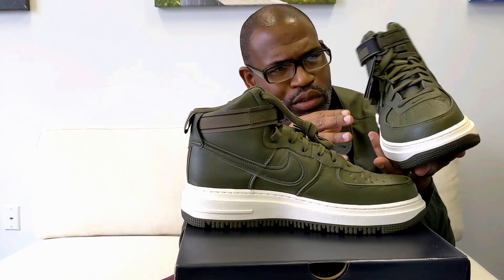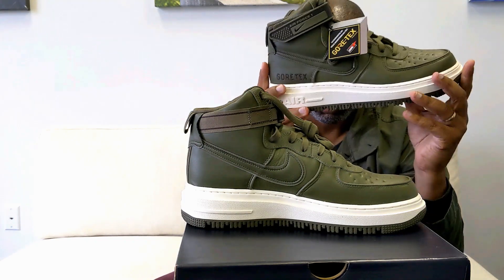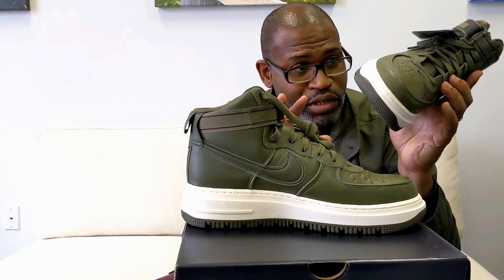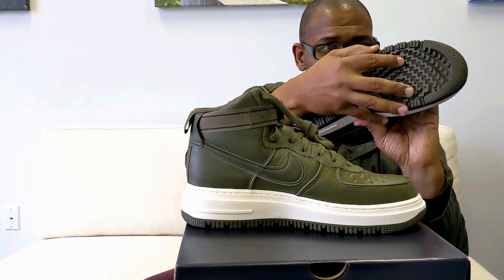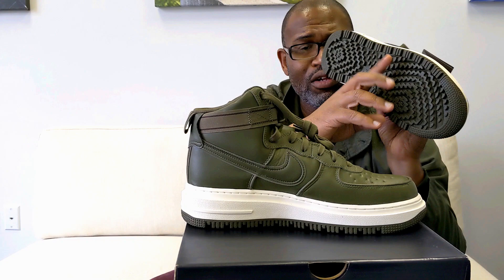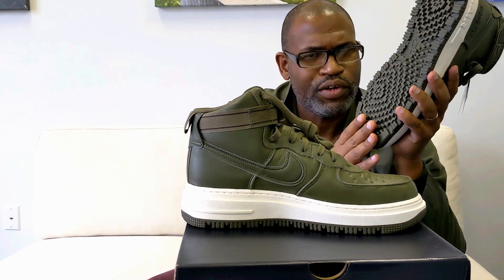I just wanted to make sure I got this video in so you guys can see the new boot Nike's releasing for this fall. It's more true to the Air Force One than the duck boot was. This thing is heavy. You do have pretty good grip with this outsole, but most of Nike's hiking shoes have different sorts of rubber on the outsole that makes them stickier. I'm not sure if this uses different compounds, but I'm pretty sure it's not because it's all one color on the bottom.